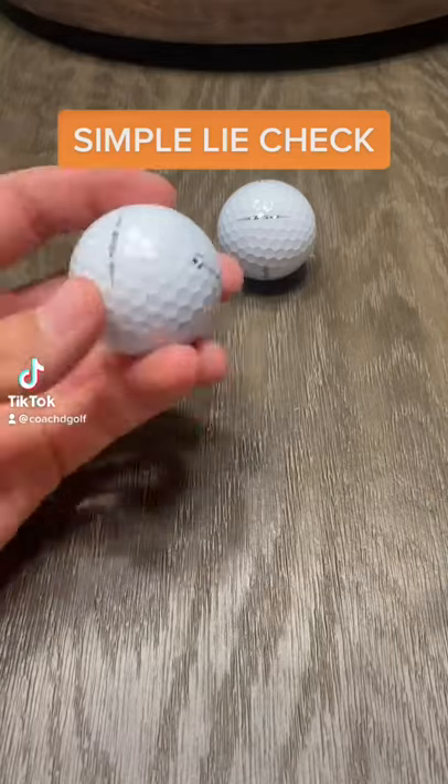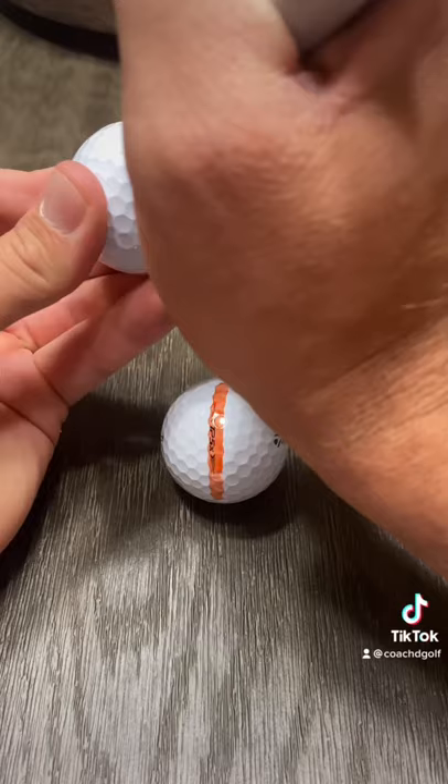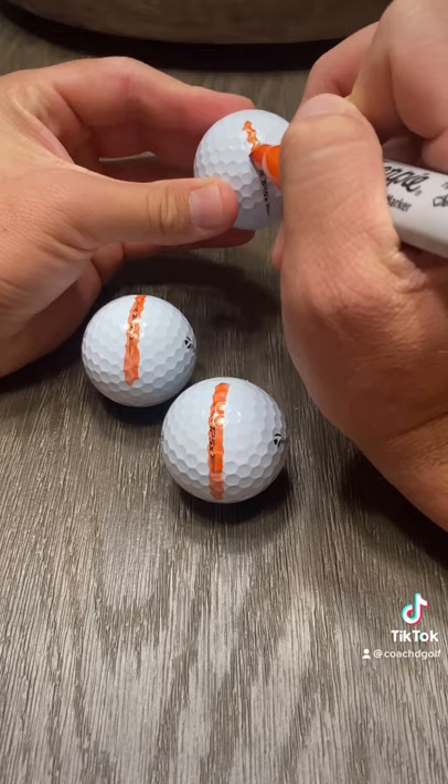What's up everyone? Here is a super easy way to check the lie of your golf clubs. Start with some golf balls and draw a line on them. I suggest using a range ball for something like this. And depending on how consistent your golf swing is, you may need to do this a few times.